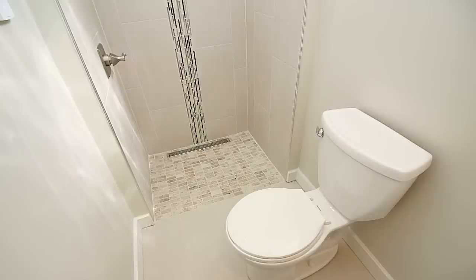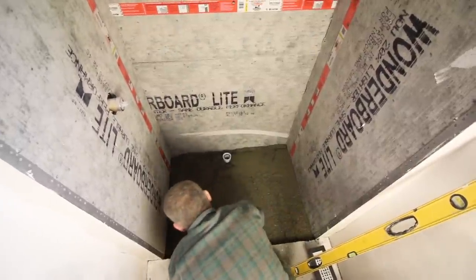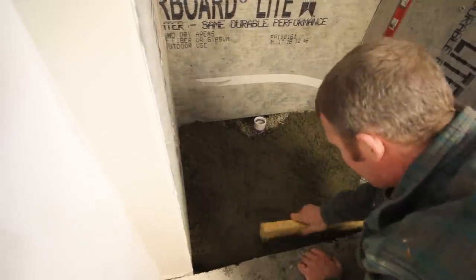Hey guys. Today we've got more tips on how to build a basement curbless shower. If you've got a basement bathroom and you want to put a curbless shower in, we're going to show you how to do that over the next several videos. If you missed our last video tutorial, you can watch it right here — that will show you how to build up the first phase of the curbless shower pan using high strength concrete.